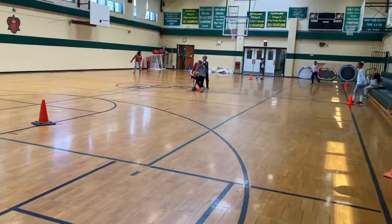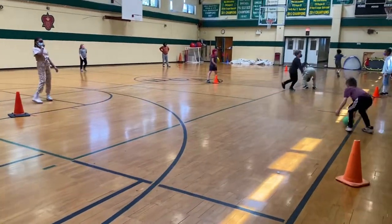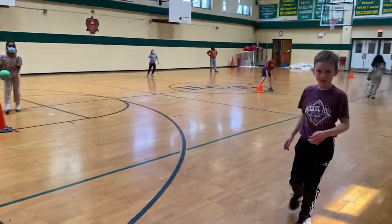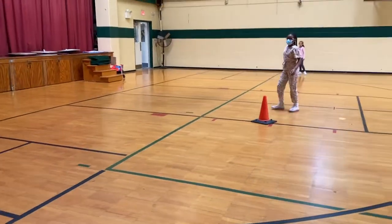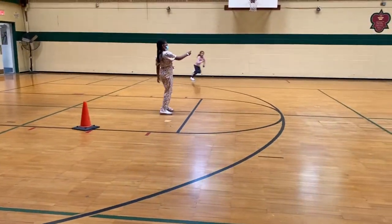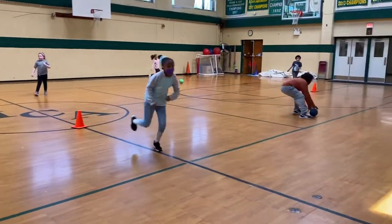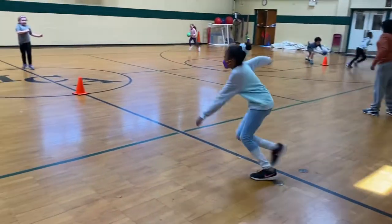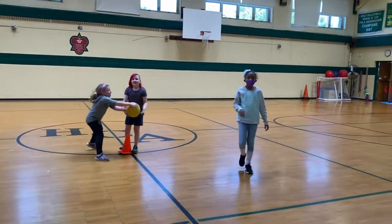Here we go. Zori with the pitch, Mac with the strike. We don't have a lot of strikes in kickball cricket — yeah, it happens. Zori, make it bounce. Come on. Kara, go, go, go! Run, Olivia, run. Come on, girl, run! Touch those cones. Hustle, hustle, hustle! Oh, I should give that to her.